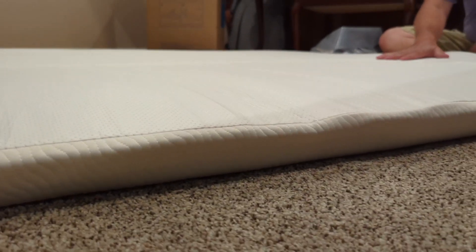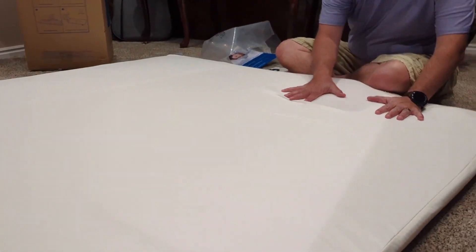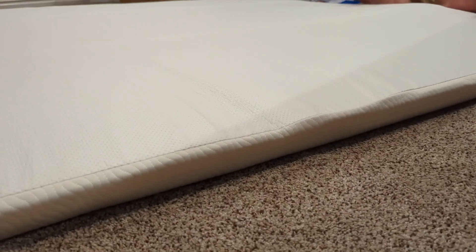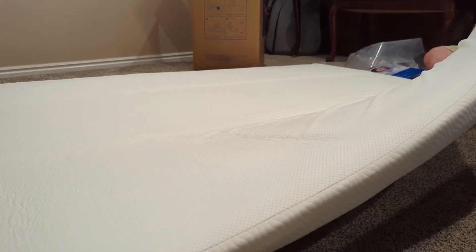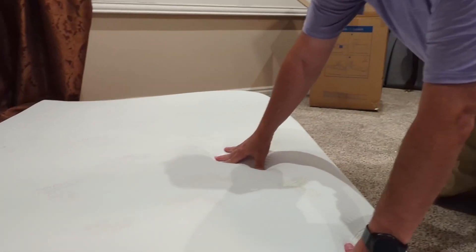One of the things that is nice is on the bottom it's got a rubber grip so that it'll stick to the mattress. Depending on how you set up your previous mattress — if you have a mattress cover — this is a topper, and it will stick to whatever surface so it won't slide around. You can see the thickness there; it's about two and a half to three inches thick.